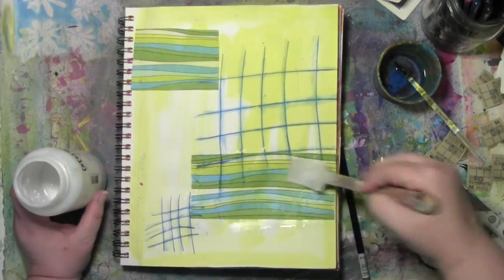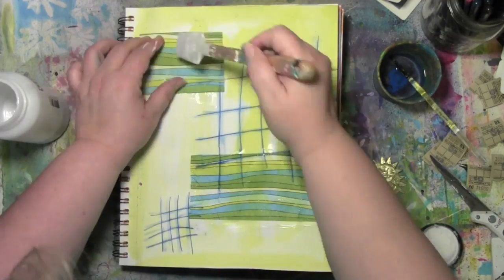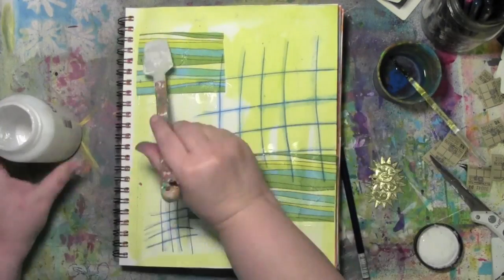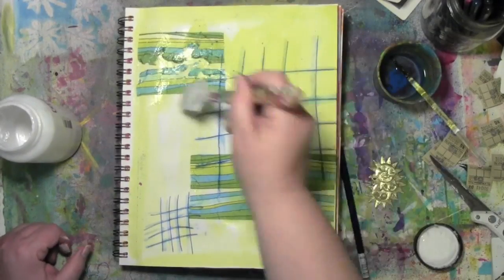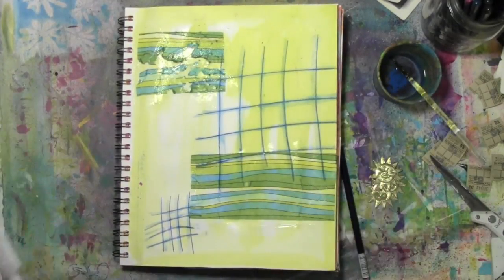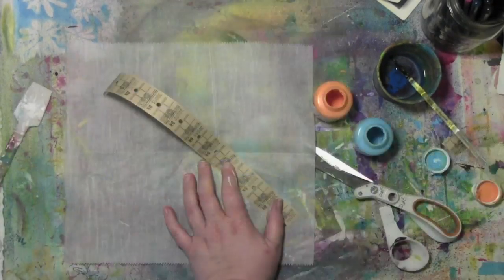I'm spreading it around with one of those catalyst mini blades — I love those because I don't have to clean them. And I'm going to put this up here. The more I fiddle and work with a wet napkin and pull on it, things start to tear, and I kind of liked how that looked. So I decided I'd tear it some more. Interestingly enough, the bottom one decided it wasn't going to tear — imagine that!